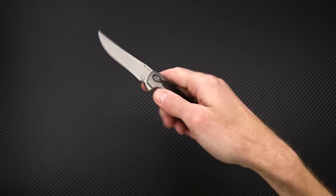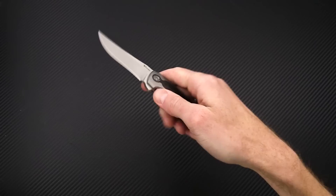This is Tyler with GP Knives and your week 42 weekly update. Thanks for watching, stay safe, and stay sharp. If you like what you've seen today and you'd like to see more, follow us on social media, like the video below, and subscribe to our YouTube channel for updates on all new products.